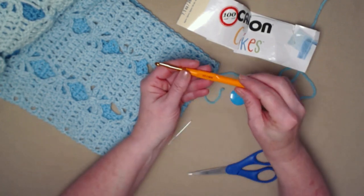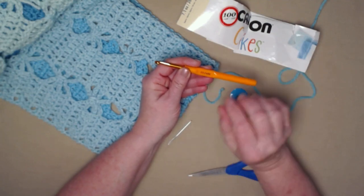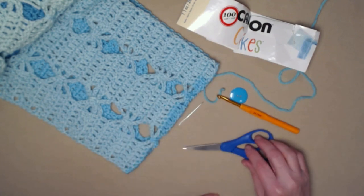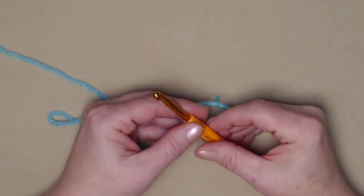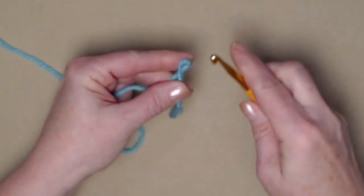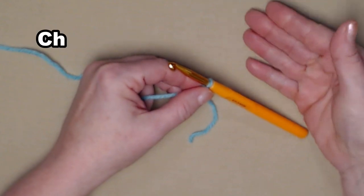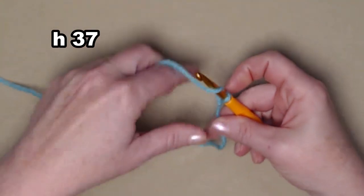You're going to need a size 5.5 millimeter crochet hook, a needle to weave in your ends, and of course a pair of scissors. We're going to begin with a slipknot and then chain 37 chains. I do recommend that you chain this beginning chain just a little bit loose.